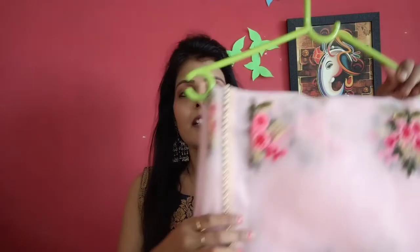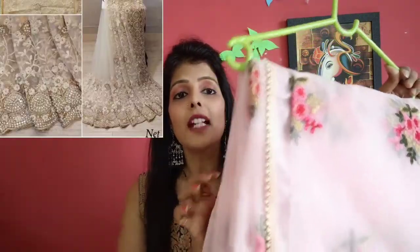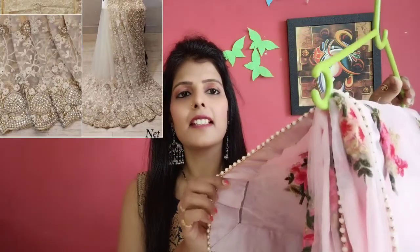Next, if you have a nice net sari, you can design a nice little lehenga. The net looks beautiful. You have a nice inner coat and a heavy cancels. This is a very nice lace. You can design a lace with lace and embroidery etc.